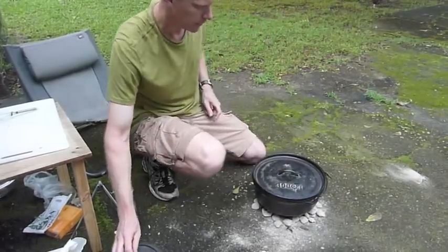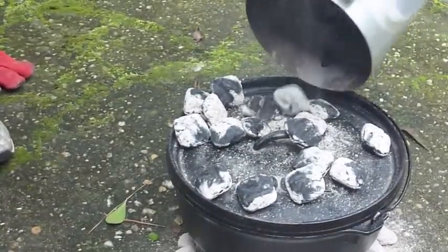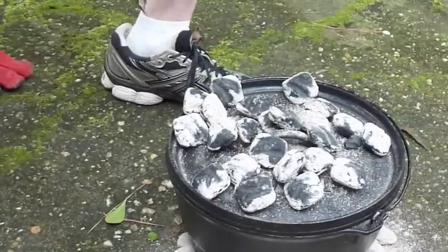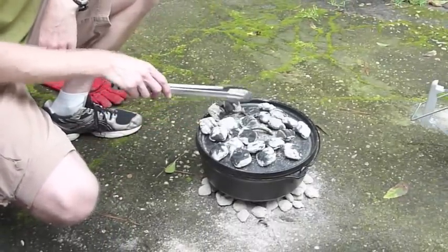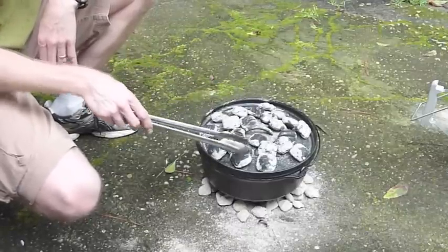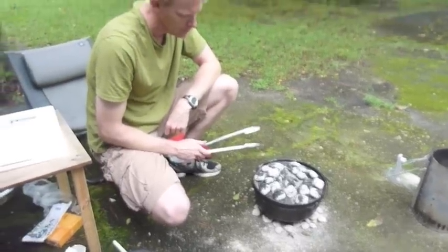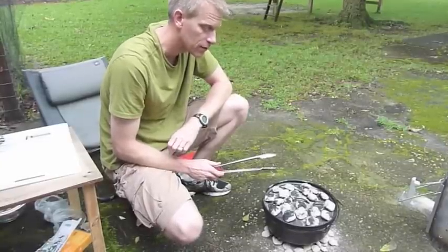Now I'm going to get some coals to add to the lid. You don't have to be real particular about how many coals you're putting on — it's a very basic recipe. You typically want twice as many coals on top as you do on the bottom. So if you have 20 coals on top, you want 10 on the bottom; 24 on top, 12 on the bottom. The coals on top will help everything kind of bake, whereas before we had all the heat coming from the bottom to grill the sausage. We're supposed to let this sit for about 25 minutes, but I'll continue checking it to make sure nothing's burning.